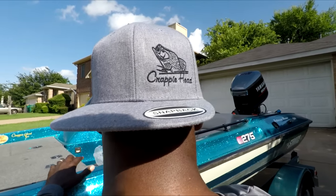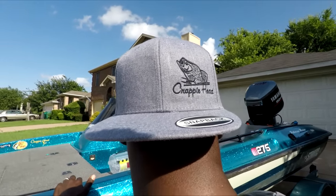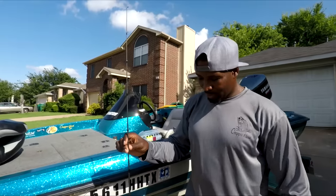Got the hat to go with it to match. I had to turn it around because the light cast a shadow on my face — you wouldn't even be able to see me at all. We're gonna start out with a six-foot-six rod.